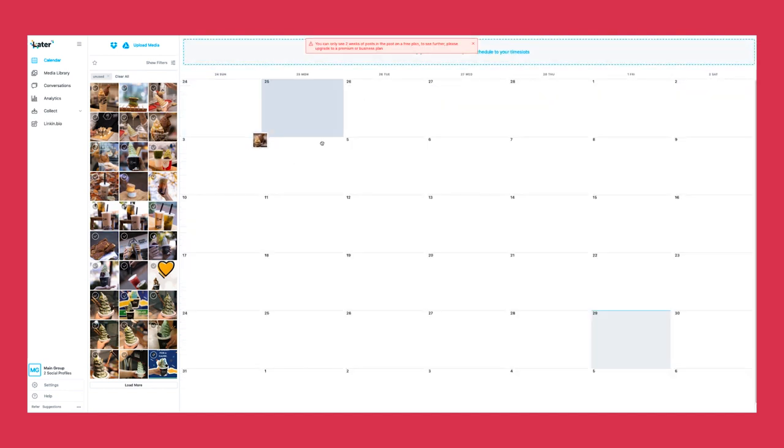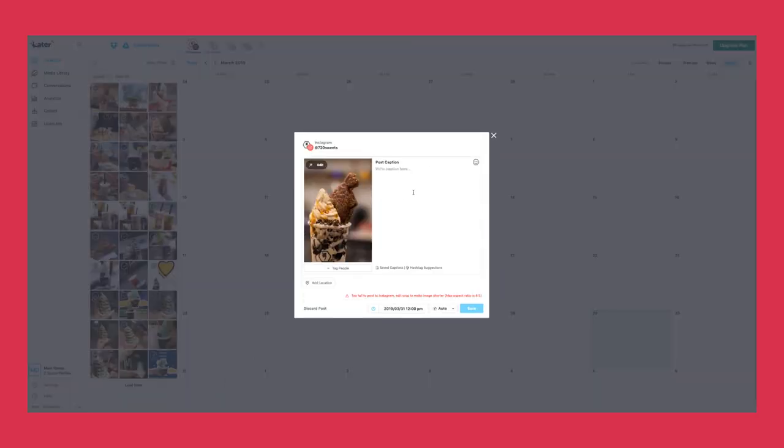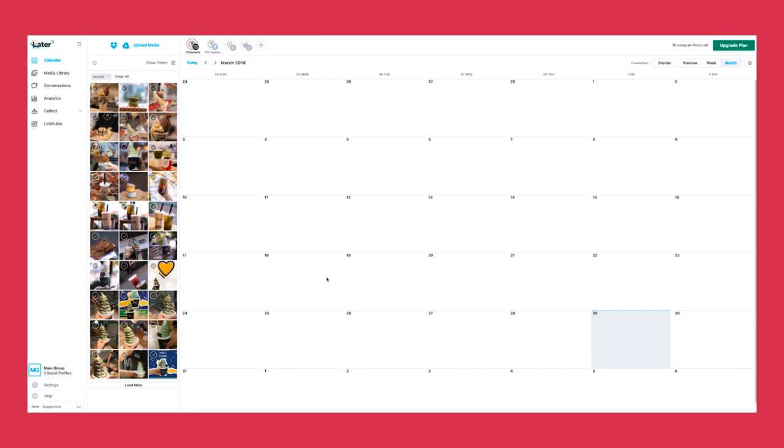This tool is super helpful and allows us to plan and distribute content on a monthly basis. You can see the calendar view of what it's going to look like. You can drag a picture to a certain date — let's say March 31st — drop it there, and then post a caption. There are also hashtag suggestions and you can tag people. It's a super amazing software to use, very effective for planning your month of content.